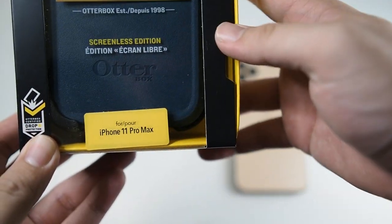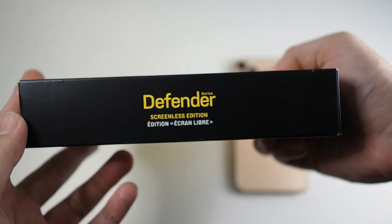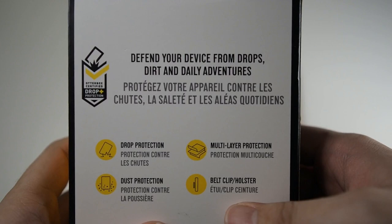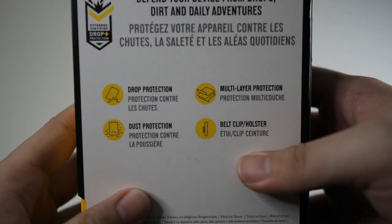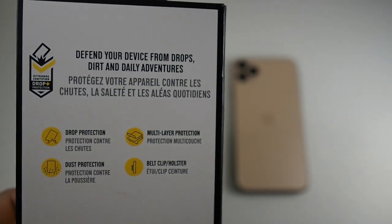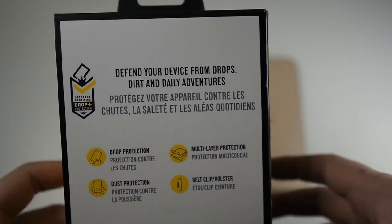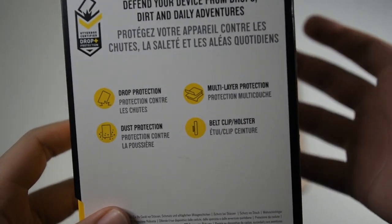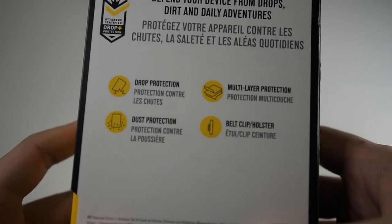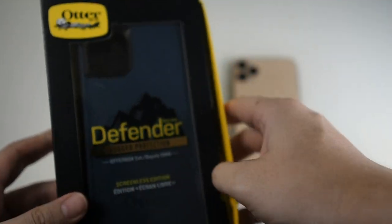Let's take a look at the bottom — you get 'for iPhone 11 Pro Max.' You can see Otterbox drop tested on the side. On the back we get 'Defender Series Screenless Edition.' It says: defend your device from drops, dirt, and daily adventures. You can see drop protection, multi-layer protection — so it's basically two layers: one soft TPU outer layer and one hard polycarbonate shell with foam backing. There's also dust protection because it has port covers, and a belt clip holster. These days people don't really use the belt clip holster, though those in construction would love this feature.